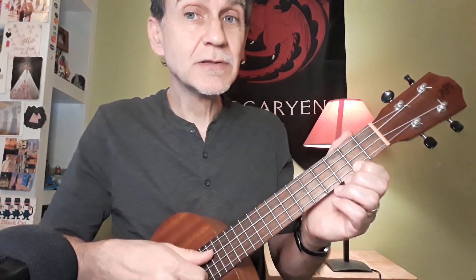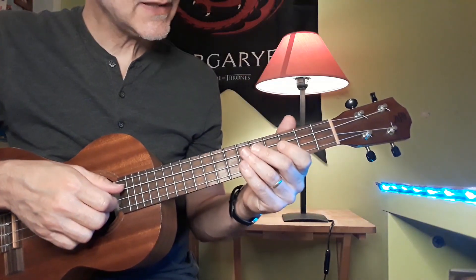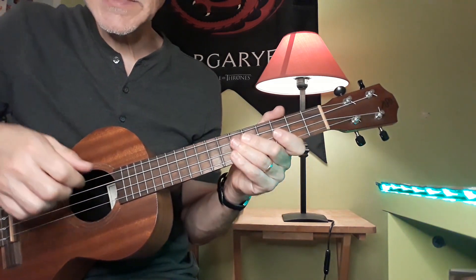With the verse, we're going to learn a new technique that we haven't really done before so far. And that's to use an alternating picking technique with our thumb. Let's get up close, and I'm going to show you how to do it. As I said in the introduction, it's a pentatonic riff, fairly simple to do.